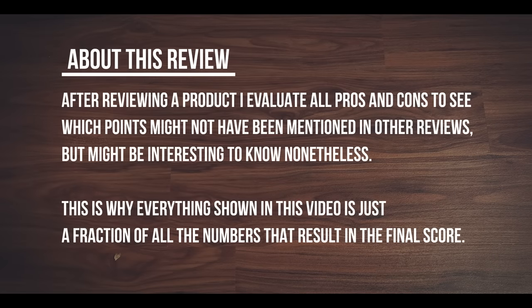After reviewing a product, I evaluate all pros and cons to see which points might not have been mentioned in other reviews but might be interesting to know nonetheless. This is why everything shown in this video is just a fraction of all the numbers that result in a final score.